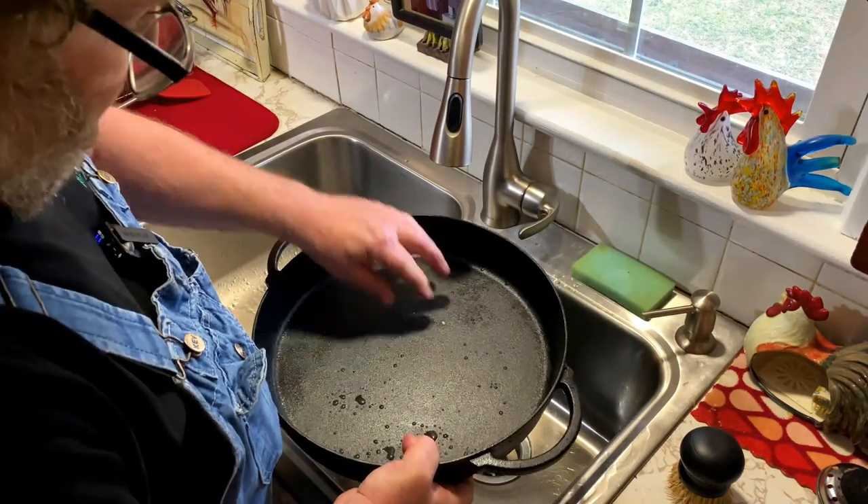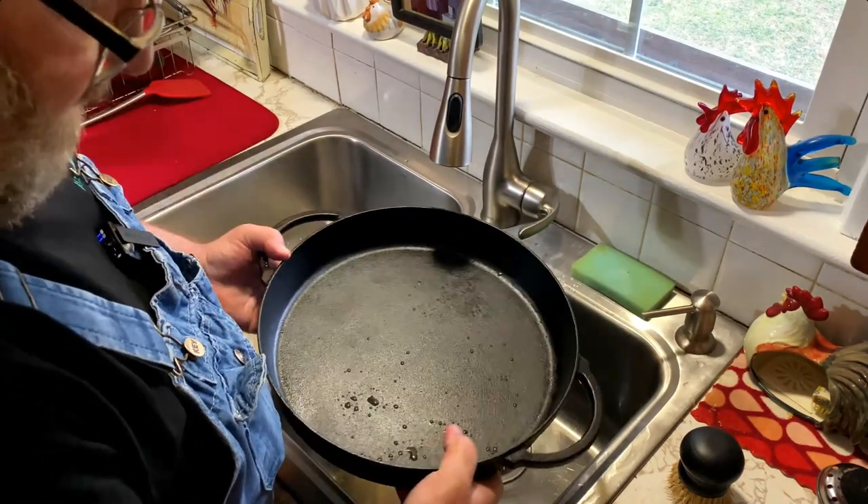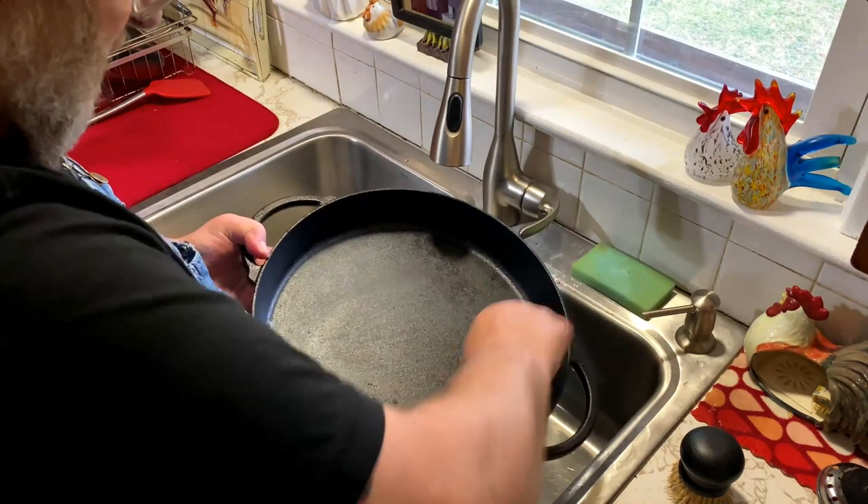So there you have it — cleaning cast iron with chain mail.